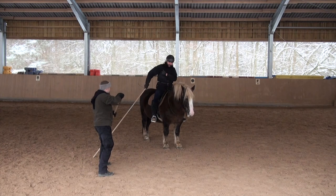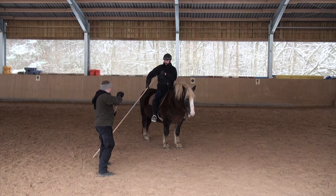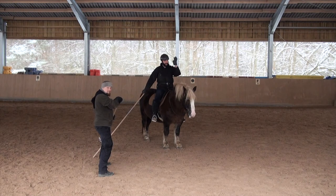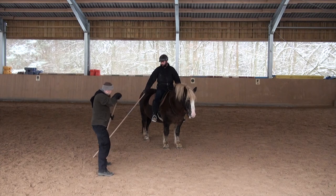Then the lance is essentially behind my body already and it's easy to release. I get a free pass beside him and he can't harm me with his halberd anymore, because I'm essentially gone before he comes up with his halberd.